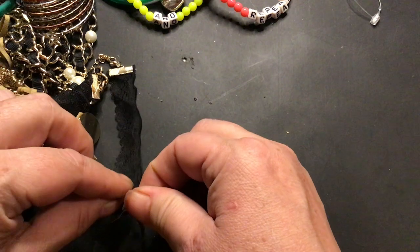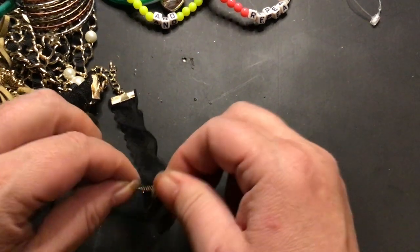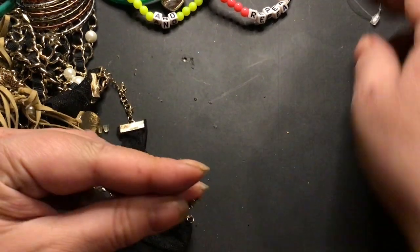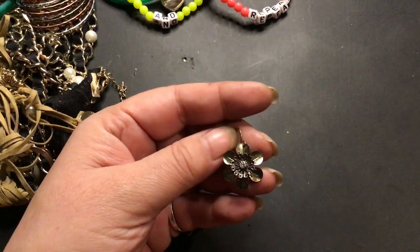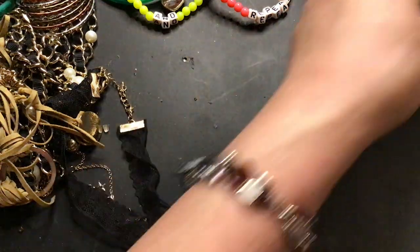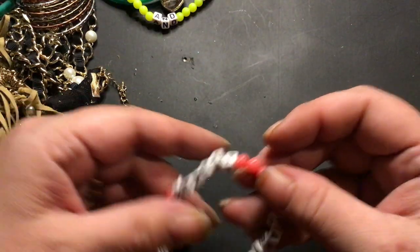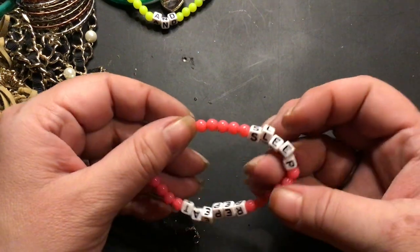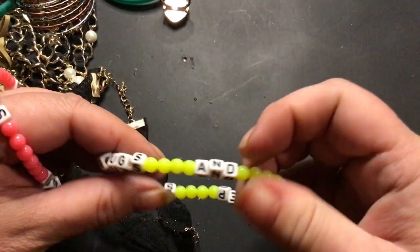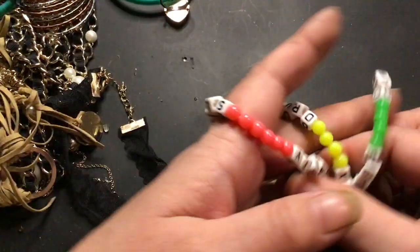Here's a flower earring stuck on a chain. I like the look of that earring. If I can't find the other one, I can use this in craft. I'll put that up there. Oh here's some bracelets — it says 'repeat, party, sleep.' Sleep, party, repeat. Yeah, these are all gonna go into craft.